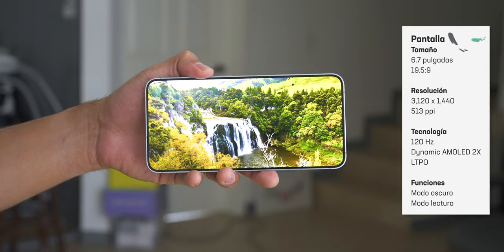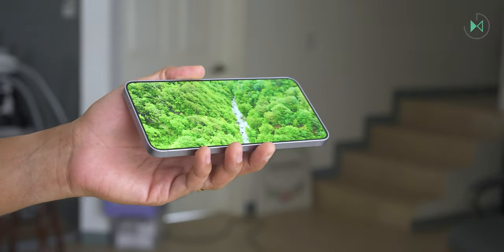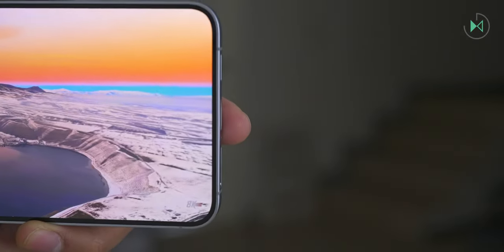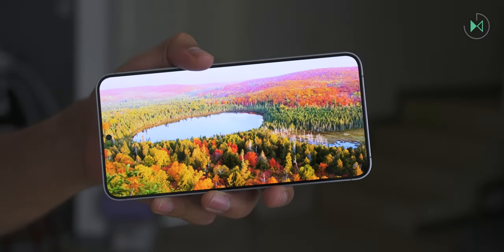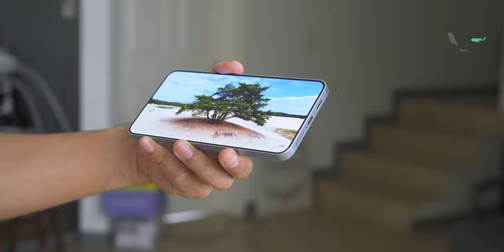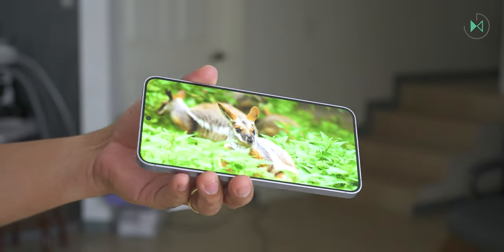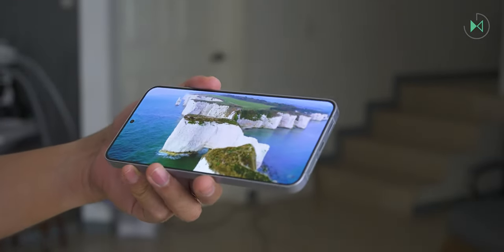Possibly the screen is the most spectacular thing about this device. It's a 6.7-inch panel offering a very good size. The highlight is its Quad HD+ resolution, which in conjunction with the screen size gives a pixel density of 513 pixels per inch — an exaggeratedly detailed, very sharp screen. The exact resolution is 3,120 by 1,440 pixels. The technology is Dynamic AMOLED 2X, the latest from Samsung, achieving a peak brightness of 2,600 nits, particularly when watching HDR content.